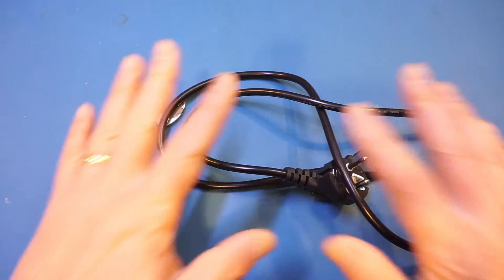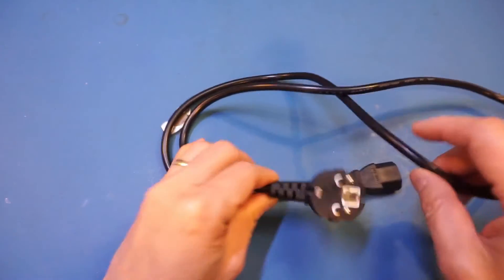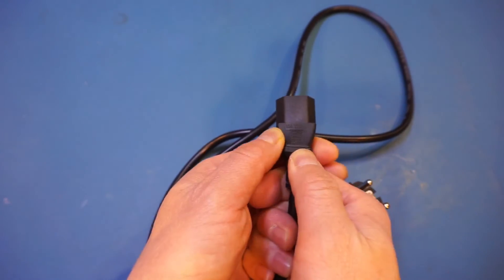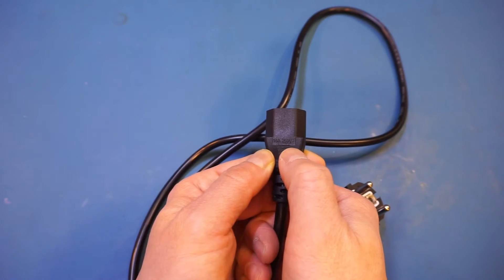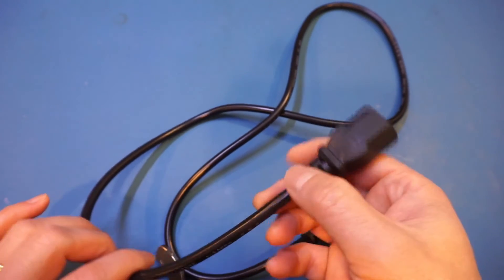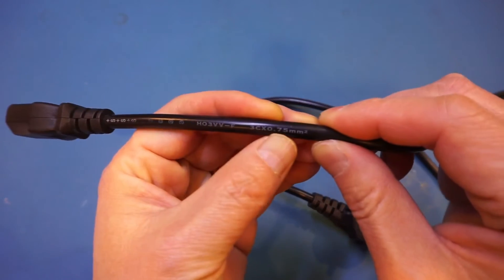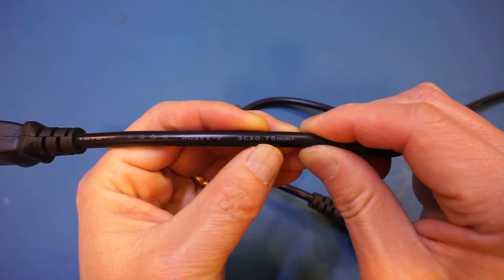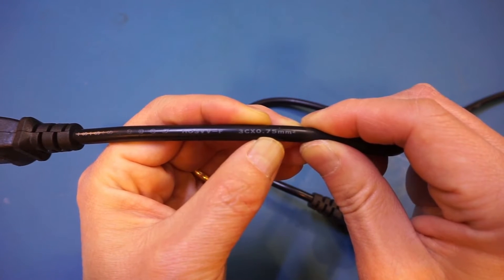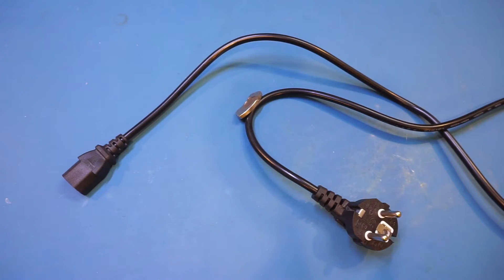The next red flag is that an IEC power cord like this one is typically rated for 10 amps of maximum current capacity. If you look closely at the connector, you will see it says 10 amps 250 volts, which is the typical rating for these C13 IEC connectors. But if you look at the printing on the sleeve, it says 0.75 square millimeters. If that is indeed the conductor area, this cable would probably be suited to carry only up to 2 amps if made of copper, and much less for a steel core with the same area. There is only one way to find out — let's run some current through it.